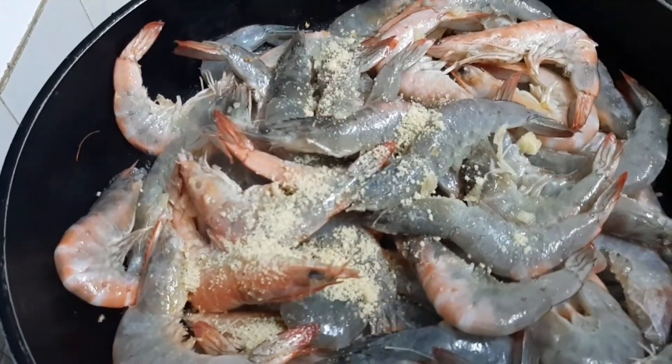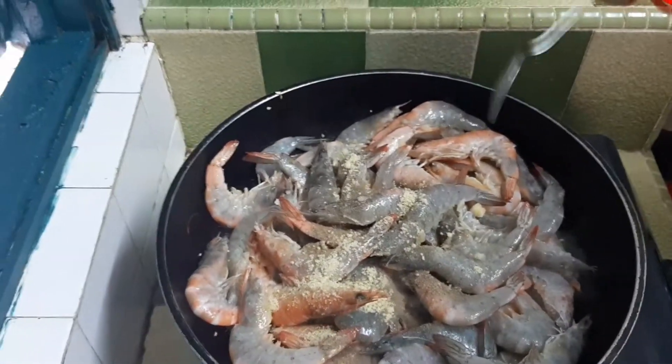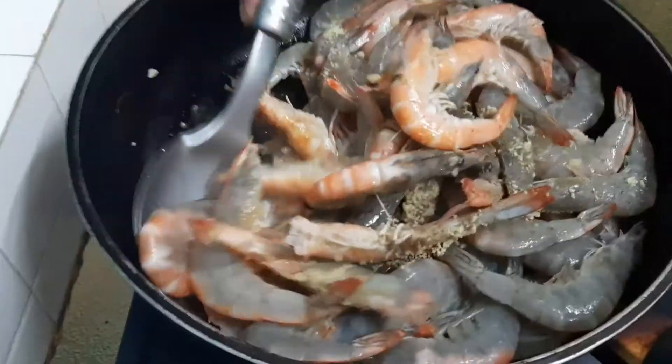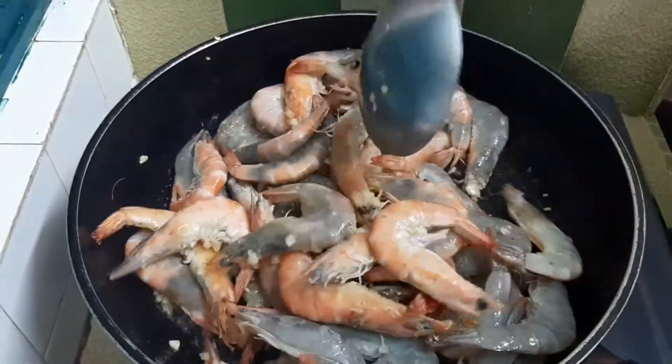That is very good! The garlic pepper or black pepper powder. Yummy! Let's add the garlic pepper.